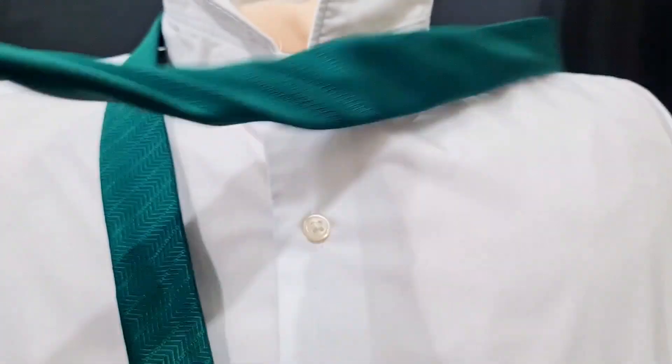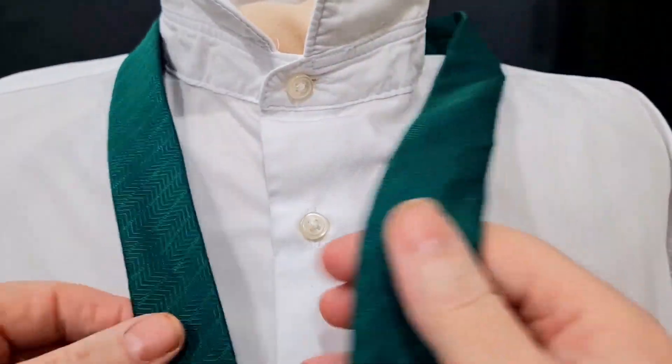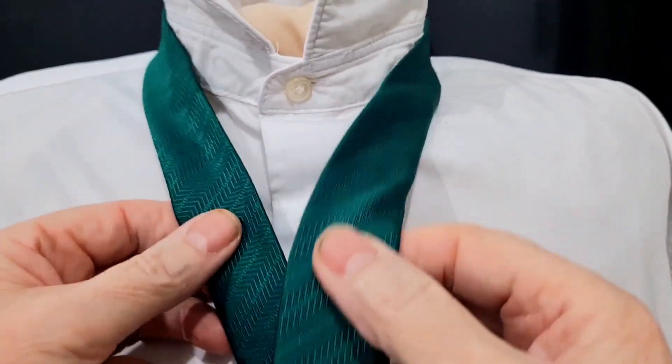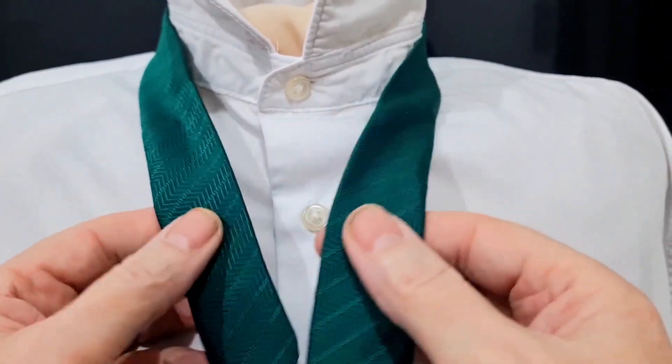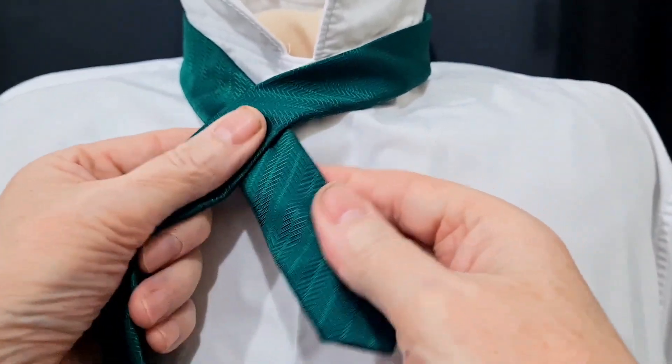With this Dickens knot, for a change, we're actually going to tie it with the blade. The blade is going to be really really long to start off with, because it uses quite a lot of tie. My tail is just going to be very very short.